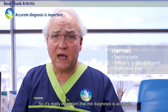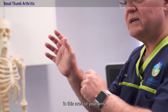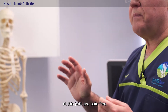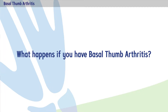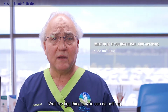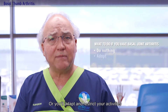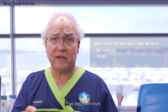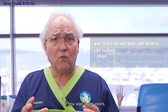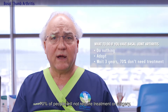It's really important that the diagnosis is accurate because many things can cause pain in this area of your wrist, and sometimes people with really bad arthritis at this joint are pain free. If you have basal thumb arthritis, the first thing is you can do nothing — many of these will settle down and not hurt, or you'll adapt and restrict your activities. If you wait three years, 70% of people will not require treatment or surgery.